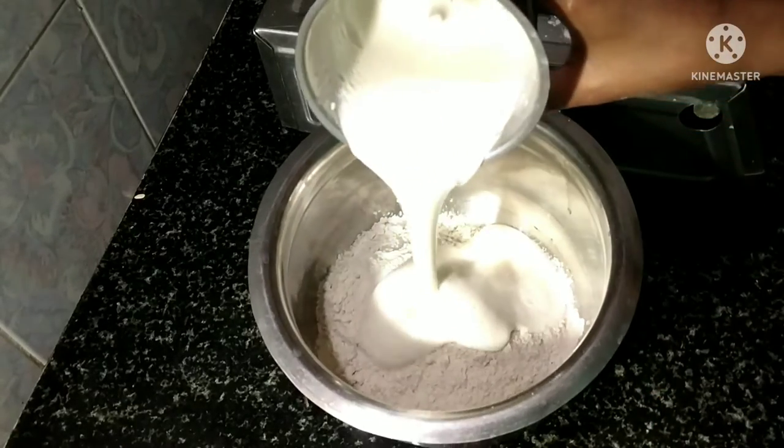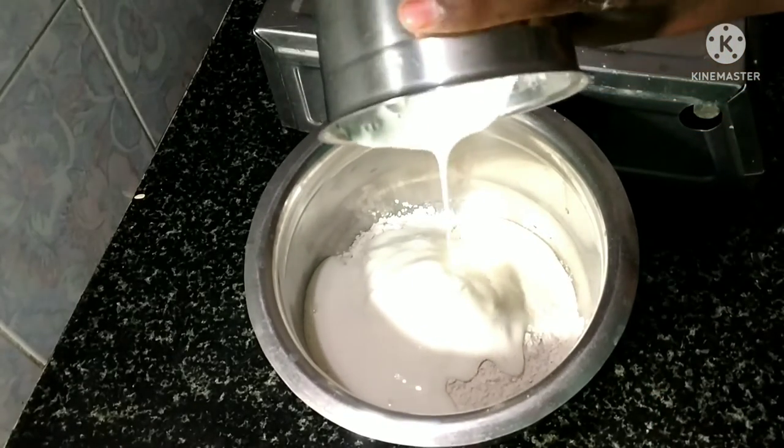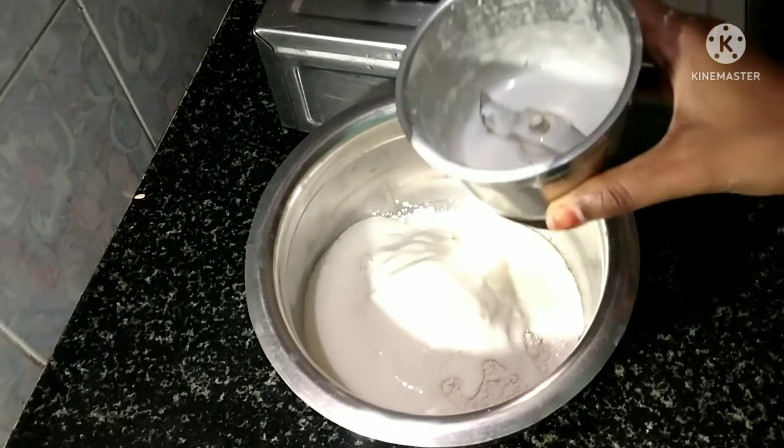Let's mix this together. You can mix 1 tablespoon of this plate in a bowl.